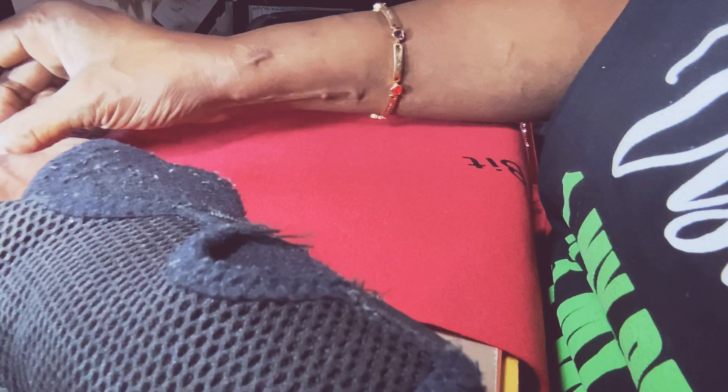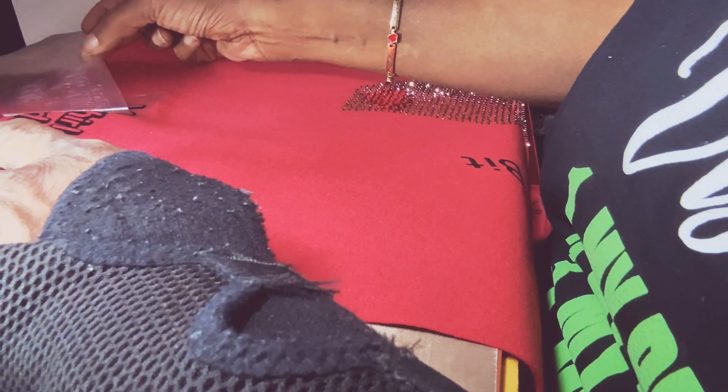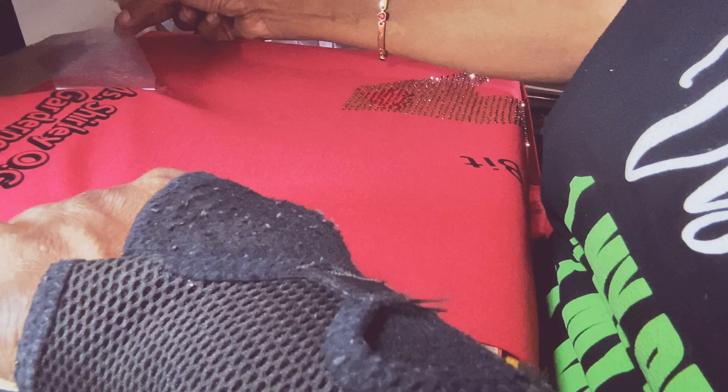Go ahead and pull this off — it's going to be kind of hot. You definitely want to make sure you don't burn your hand on the rhinestones.